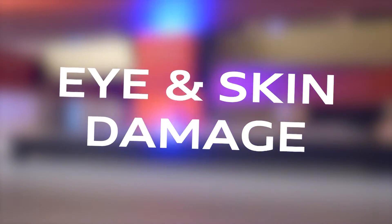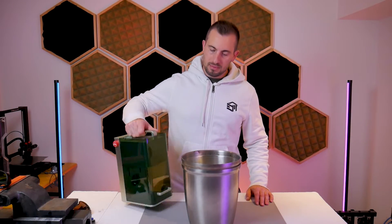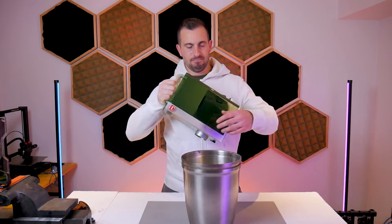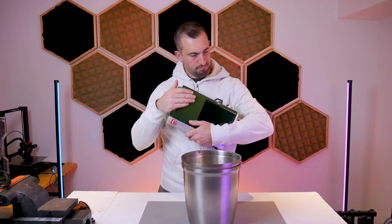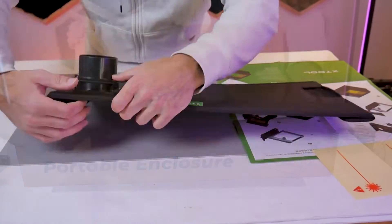First is eye and skin damage. High-power lasers pose a risk to our eyes and skin, as our bodies can absorb the laser light and cause blindness or skin burns. The best solution would be to eliminate or substitute the hazard altogether, but since we're not going to get rid of our laser cutters, the next best thing is to isolate ourselves in some way. It's not recommended to leave your laser unattended because of the risk of fire, so we can put an enclosure around the machine to act as a barrier.